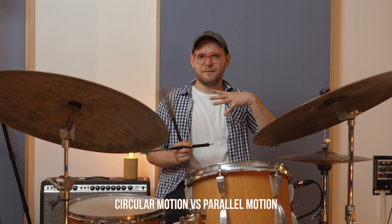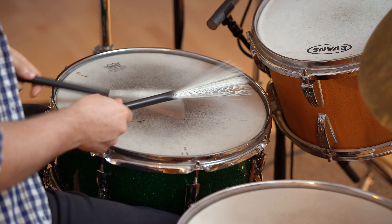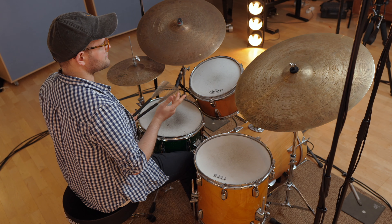Now let's talk about the stepping stones of at least the way I see brushes. I tried everything in the beginning, and I even started with the circular motion, which is what pretty much everybody talks about. This is how I started — the Philly Joe way of playing, and some of the videos that I was watching from Jeff Hamilton. Very big sound, big motion.